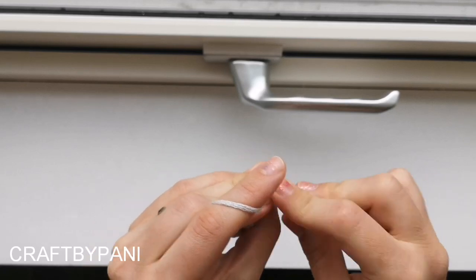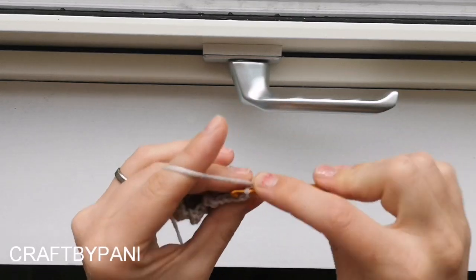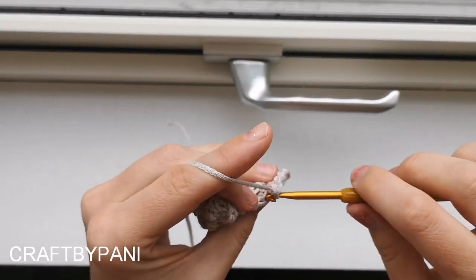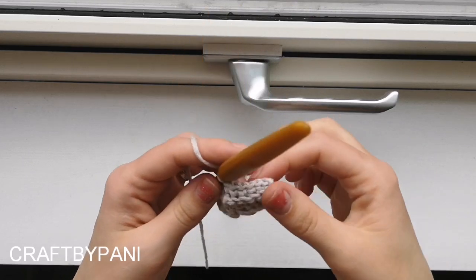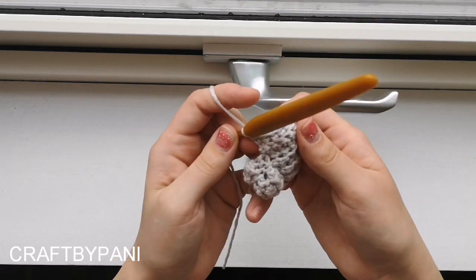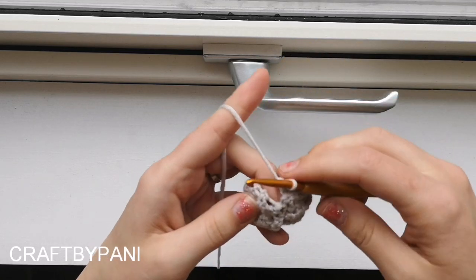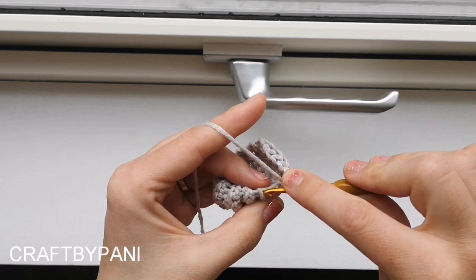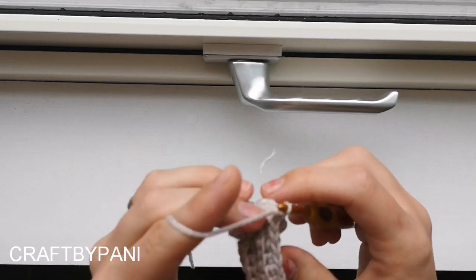And a slip stitch. Chain one, slip stitch again, and one, two, three, four, five. Here, if you want to, you can mark where the first - I don't know what to call them - but you can mark here if you want to, so you know where you are in the beginning of the round. I do not do it, but you can. Now we're just going to slip stitch in the next one, and we're not going to increase.